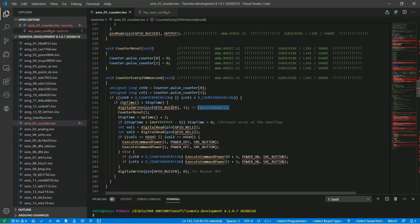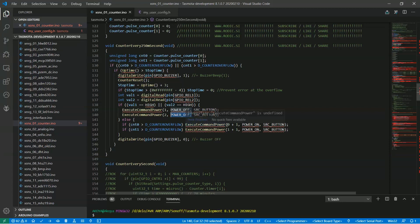The buzzer beep function turns it on and also off after a single beep. Next we reset pulse counters and set the stop time 3 seconds in the future. The next line prevents overflow at the top of 32 bits. While1 and While2 hold relay states. If either relay is on, the shutter is moving and our intention is to stop movement by powering the relay off — execute command power does this. If relays are off, we want to trigger movement: check which key was pressed and simulate the right button press for the right relay. We do this as a simulation of pressing a button, using SRC button as the source. We finish by turning the buzzer off.